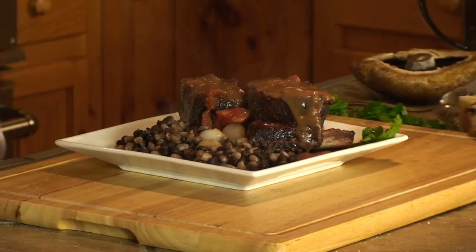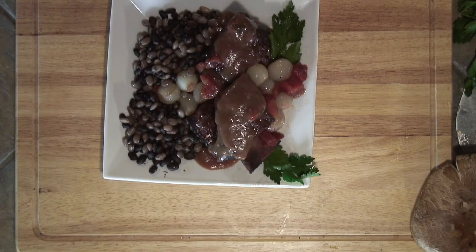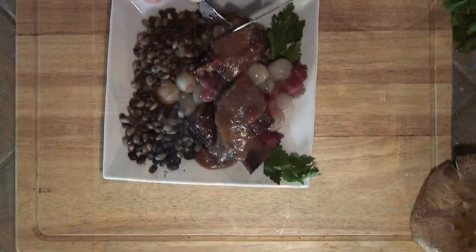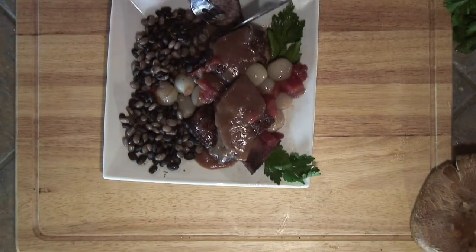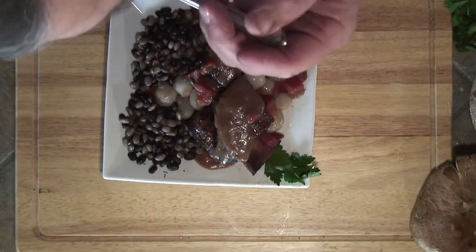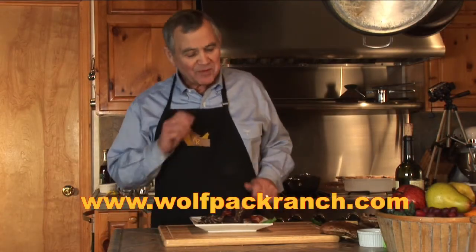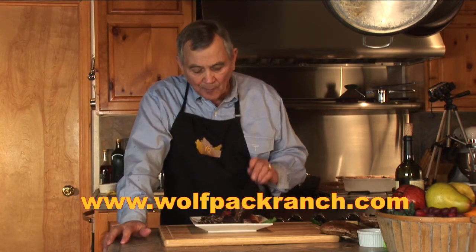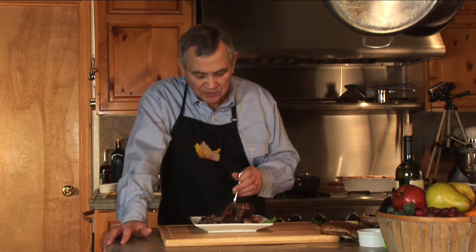And there we go. As always, the proof of the pudding is in the taking a bite. Let's see what we've got. Falling off the bone. That's beautiful. And delicious.